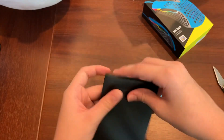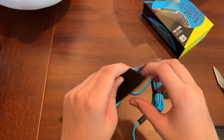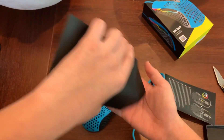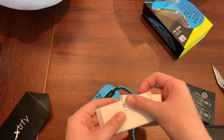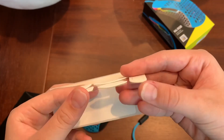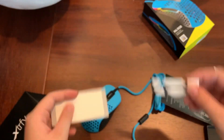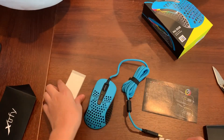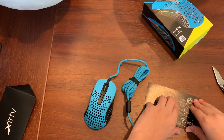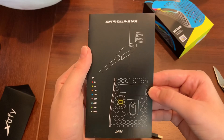It's like a little post package. You get an extra pair of nice thick PTFE skates for the bottom of your mouse. You also get an Xtrfy sticker and a little manual.